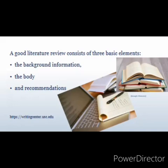A good literature review consists of three basic elements: the background information, which is a quick overview of the research topic; the body, an in-depth layout of all the information you have collected to help the reader understand your research topic or area; and recommendations, which is the discussion of what you have drawn from reviewing the literature. A literature review can also guide you to identify the appropriate method to apply for your experimentation, testing, or prototype development.